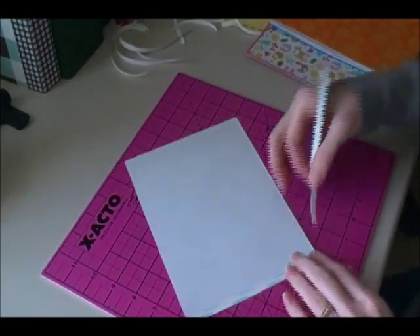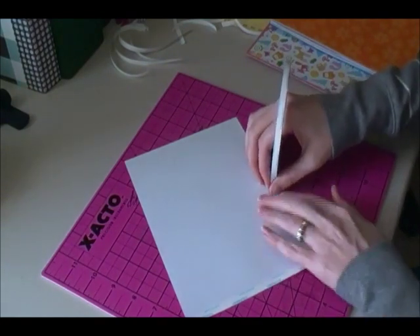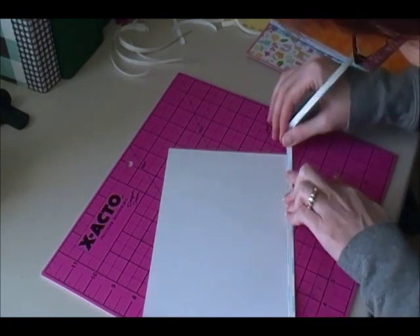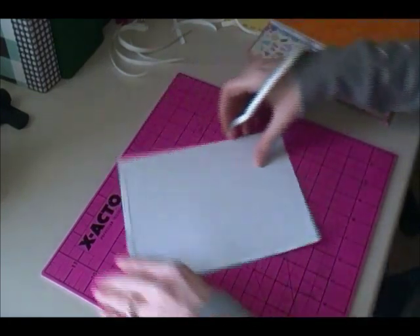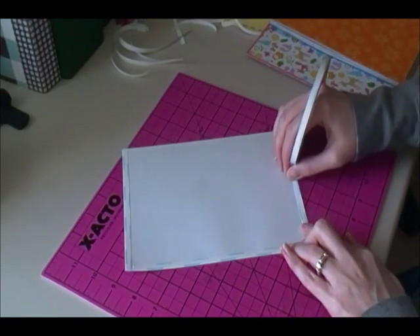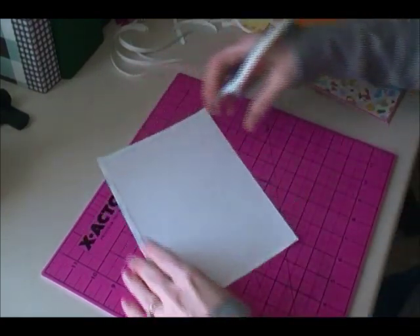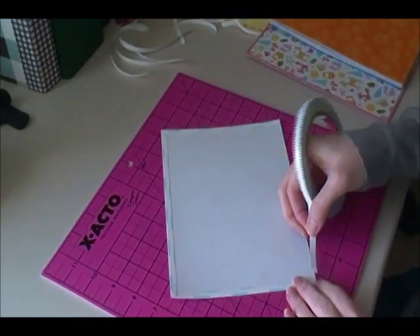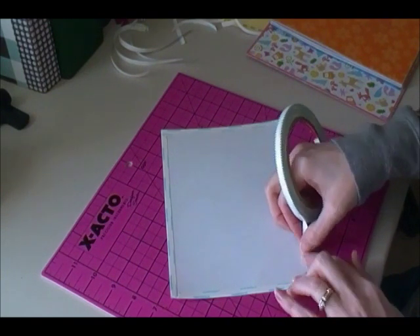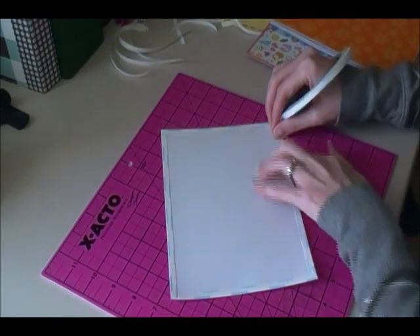I don't think I have anything else on the list — oh, I will show you how to do the paper clip flags that I do after this. Basically, after you get the entire book together you can work on any little accessories that you want to create for it that you may want to put in the pockets.